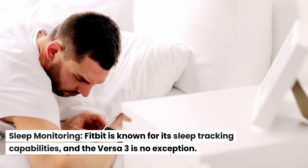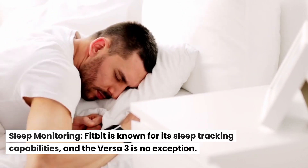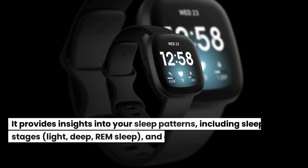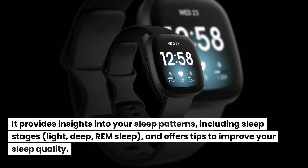Sleep Monitoring: Fitbit is known for its sleep tracking capabilities, and the Versa 3 is no exception. It provides insights into your sleep patterns, including sleep stages — light, deep, and REM sleep — and offers tips to improve your sleep quality.